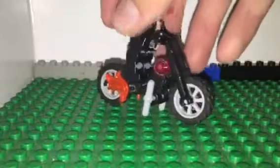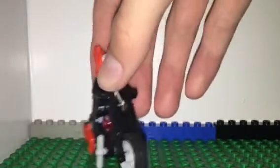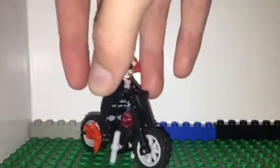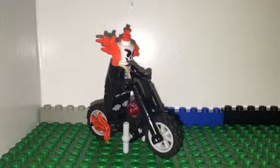All right, so here's Ghost Rider on his bike — just like from the movie. I should probably make a stop-motion video but I don't know if I'll bother making the movie version or not.